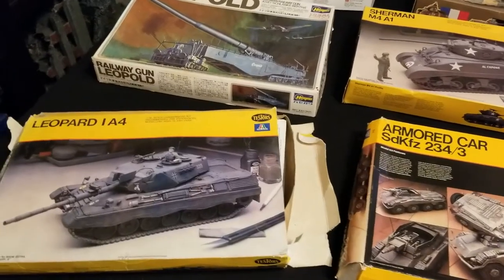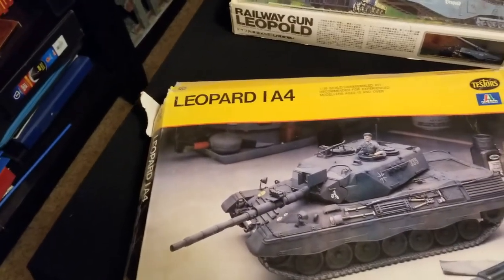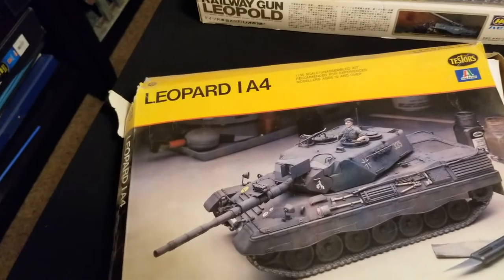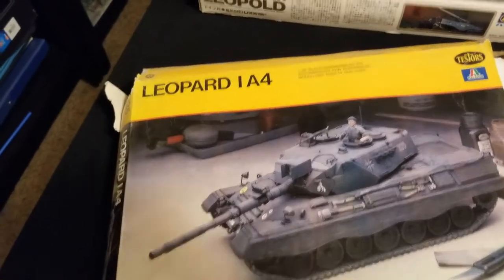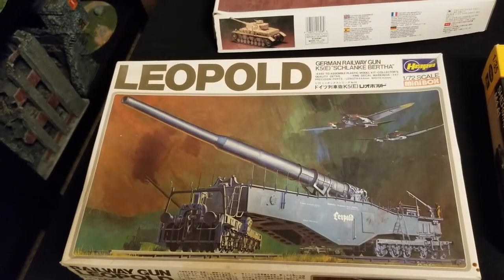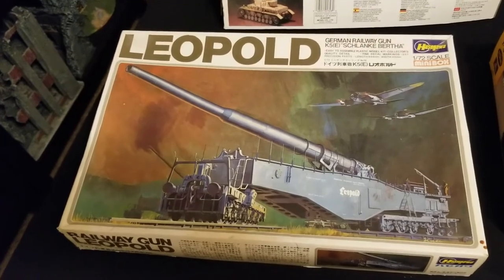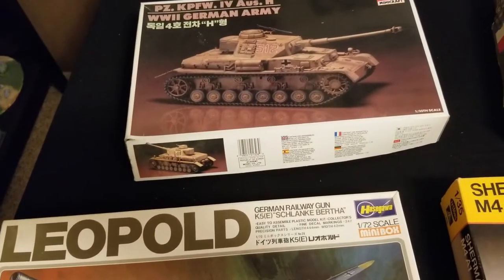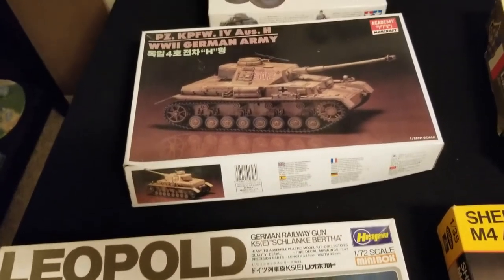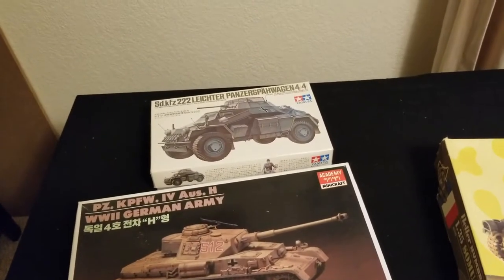First, let's talk about the haul. One of the vehicles I got was a Leopard A4 model — the main battle tank used by a lot of European militaries. We also have a Leopold rail gun, a huge tracked cannon used by the Germans during World War II that fired shells the size of Volkswagens. We also got a German Tiger tank, which was really deadly in World War II, as well as an armored car from that era.